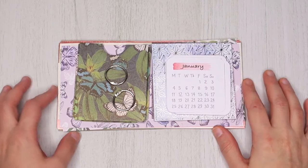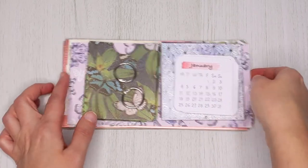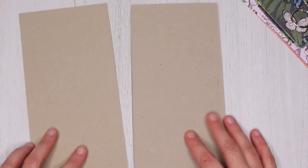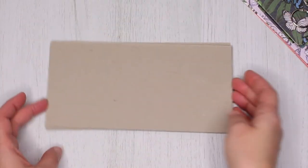First I'm going to show you the supplies you will need. I already cut all my papers but I will give you all the measurements. First thing first, you will need two pieces of grey board. This will be the base of your calendar and they measure 8 by 4 inches.